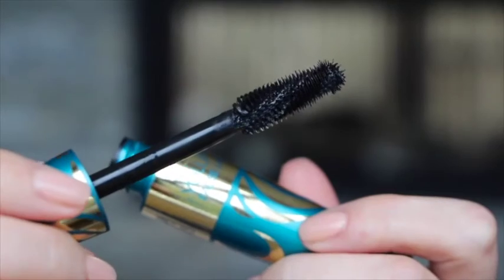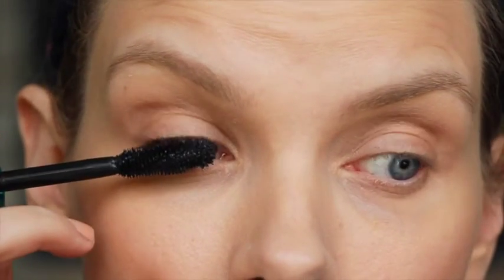This is Max Factor's new Voluptuous False Lash Effect Mascara. The Lash Uplift brush lifts the lashes for five times more volume. You can see the little fins on the helix shaped brush — these catch and grip the lashes from the base where the lashes are widest, so the thickest part of the lash is more visible and the lashes look more voluptuous.